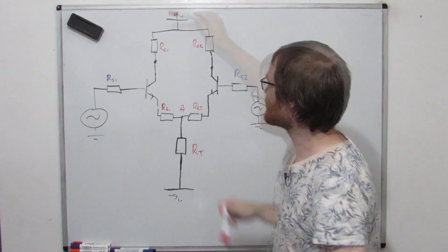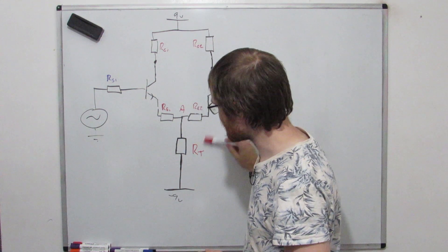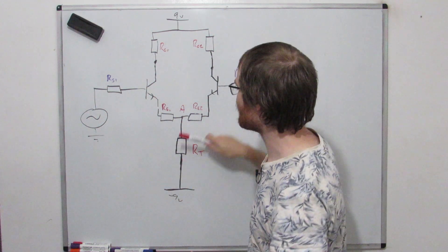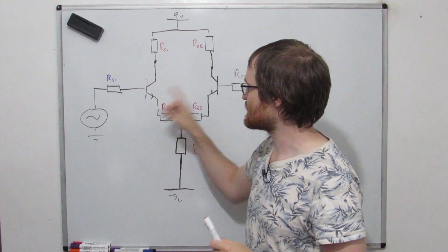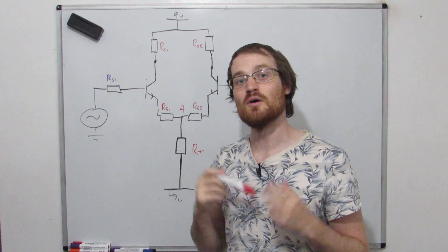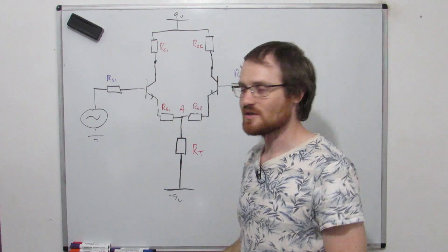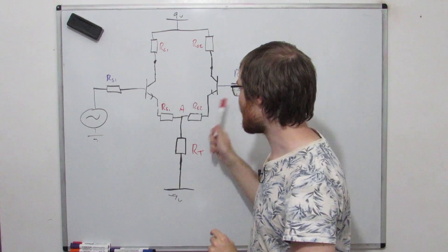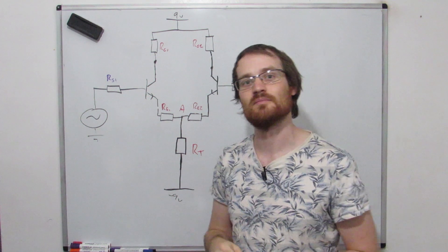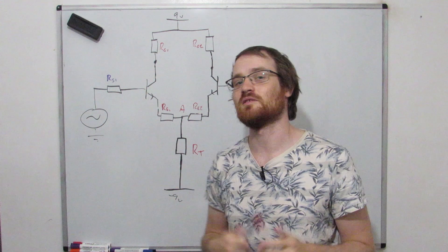Because this tail resistor is in series with the entire circuit, the current that flows down this series path has to be the same through every component. So the current through this resistor is all the current available for this entire circuit. What that implies is that neither transistor can try to draw more current than there is flowing through this resistor. The maximum extreme we can get is no current flowing through one and all of the current flowing through the other, and that limits the maximum voltage swing.